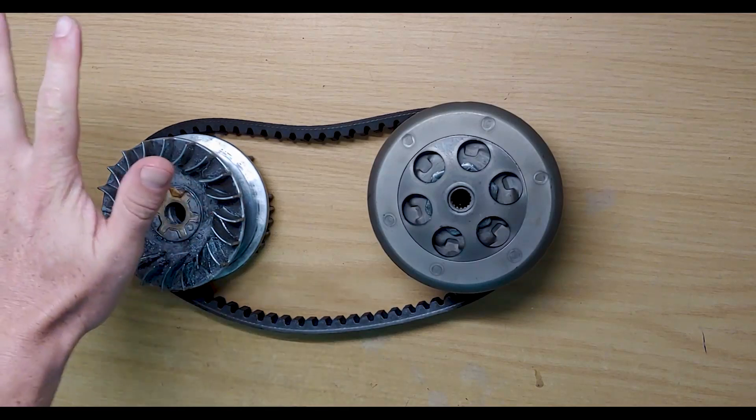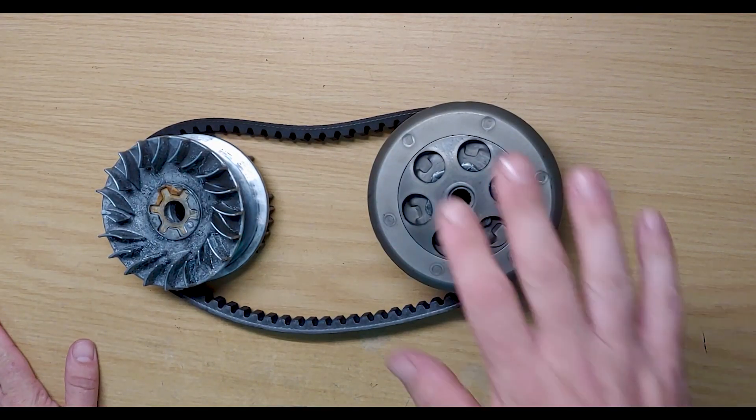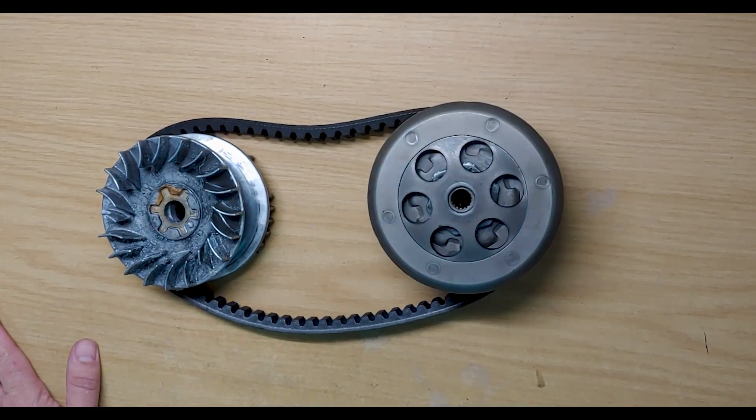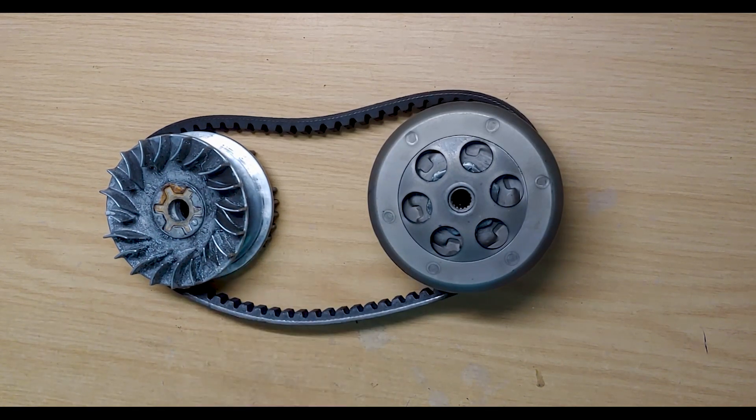On the CVT, in the front we've got the variator and that's attached to the end of the crank. At the rear you've got your torque driver and your bell, which is attached to the gearbox input shaft, and of course in the middle you've got a belt.